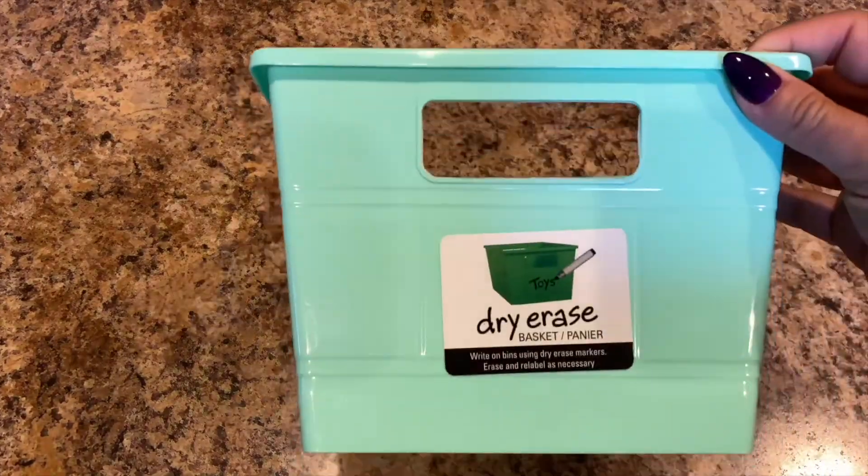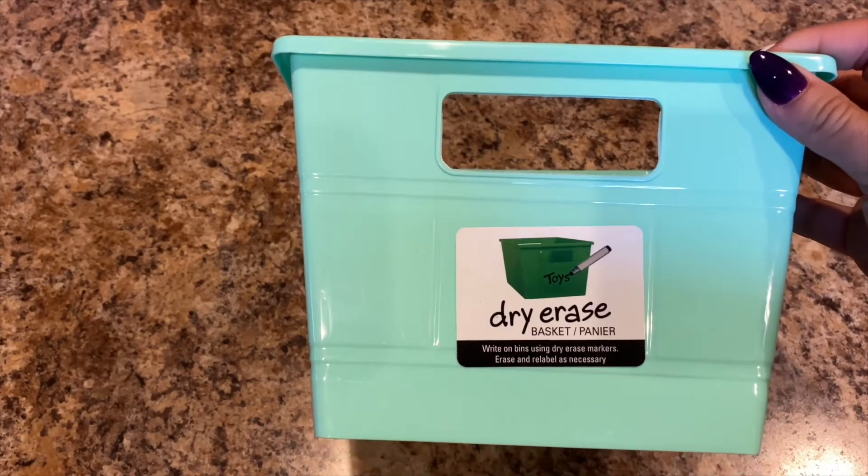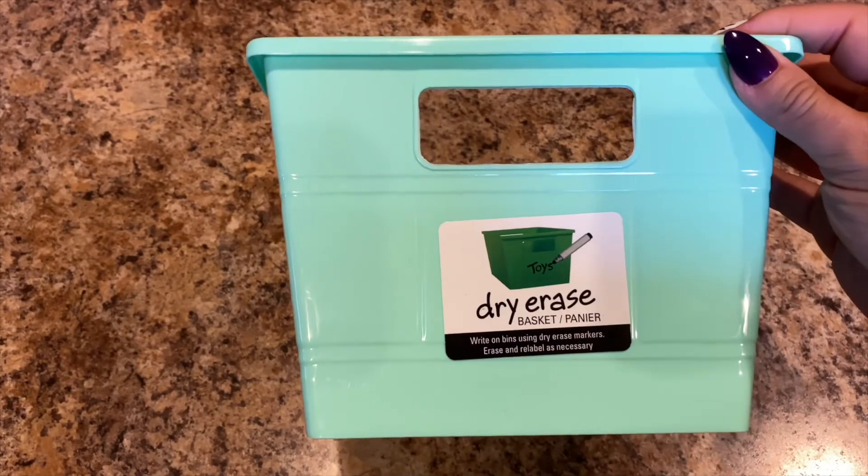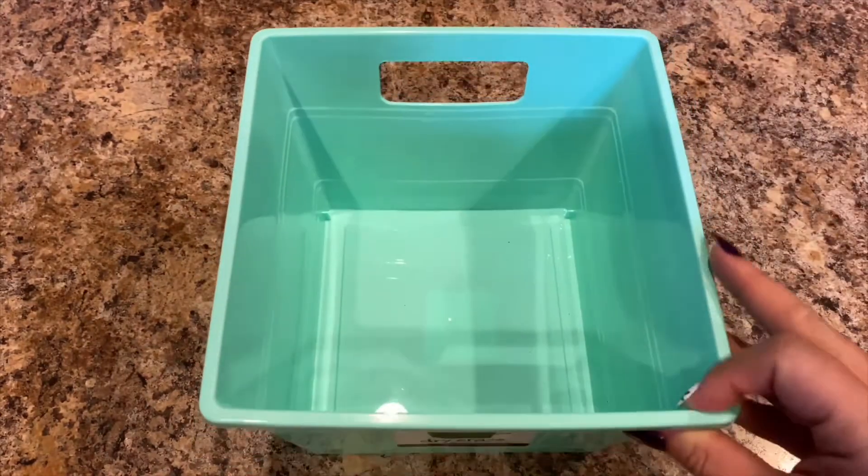Next we picked up this dry erase basket — I'm not sure if this one was Lily's or if I was going to use this one or the long one. You'll see the long one in a second, but this is just the square one.